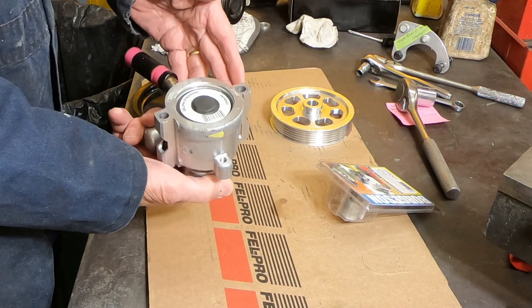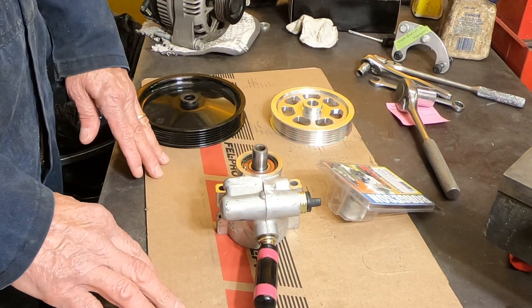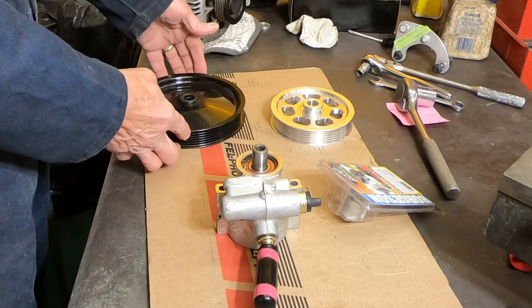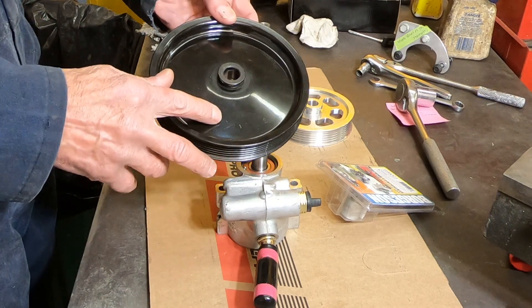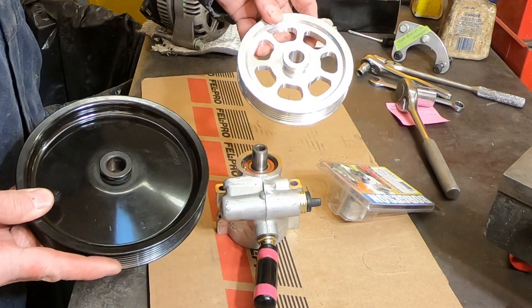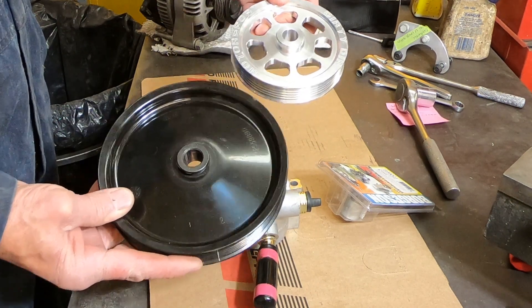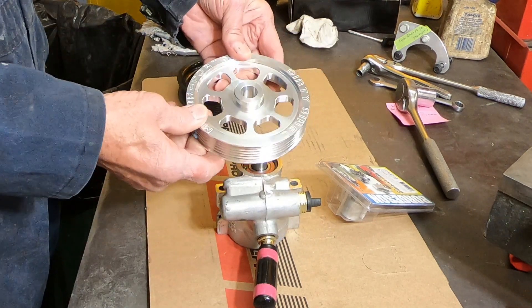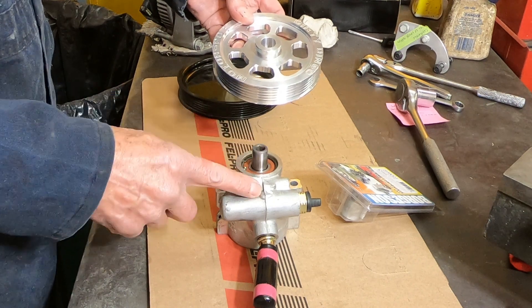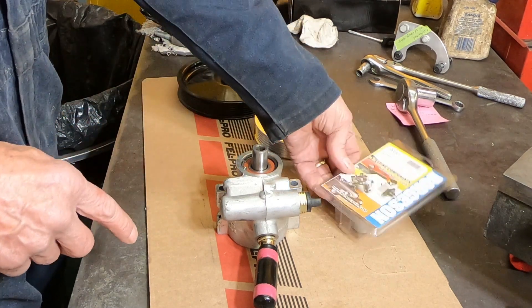This is the stock Delphi power steering pump off of a 98 Corvette LS1 engine I'm putting into my 66 Corvette. One change I've got to make is go to a smaller diameter pulley. This is the stock pulley, but I've got clearance issues with my upper control arm, so I'm going to put this aluminum pulley on here, which is about 25% smaller in diameter. That's going to increase the pressure output of this pump, so I've got to reduce that pressure to compensate for the reduced pulley diameter, and Borgeson makes a little kit for that.